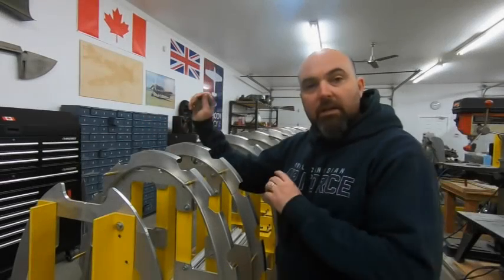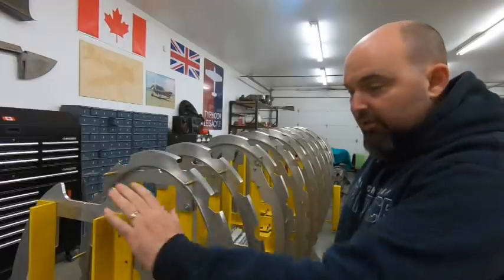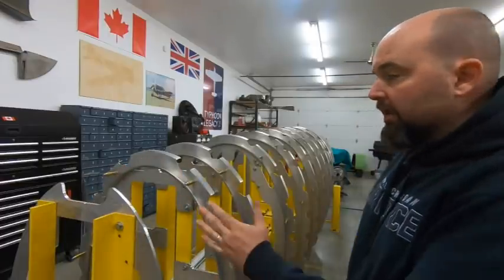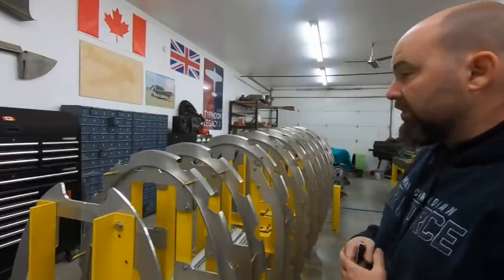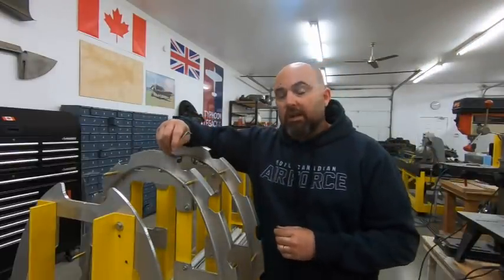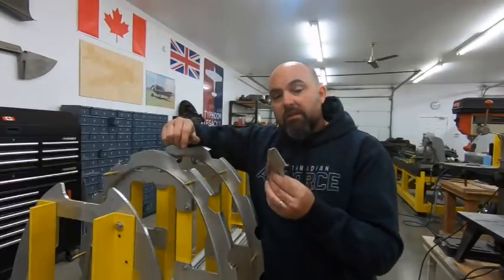If you look behind me, you'll notice that all of these, with the exception of frame K — special case, I'll get into that in another episode — they're all trimmed, fitted, deburred, and ready to go. So they're assembled in the fixture and ready for the next step, which is going to be to fit and manufacture these splice plates.